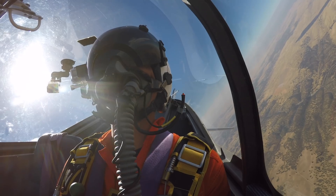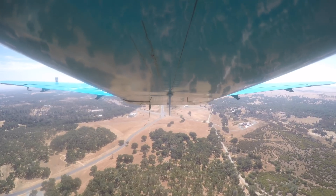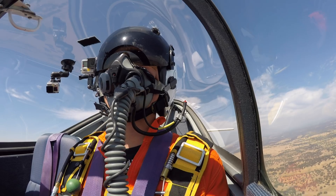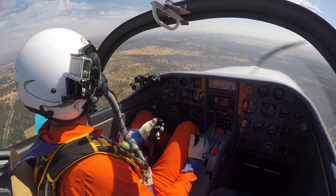Eagles Nest traffic, Glitter One is just north of the field, setting up for an overhead runway 19R. Eagles Nest traffic, Glitter One is initial, about a half mile initial, runway 19R, will be doing our break.